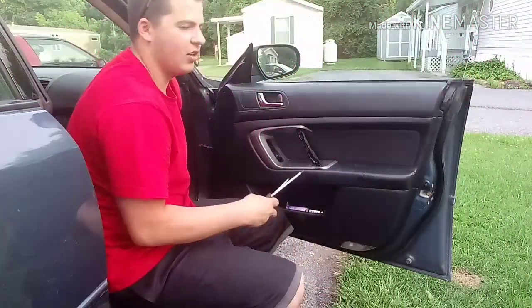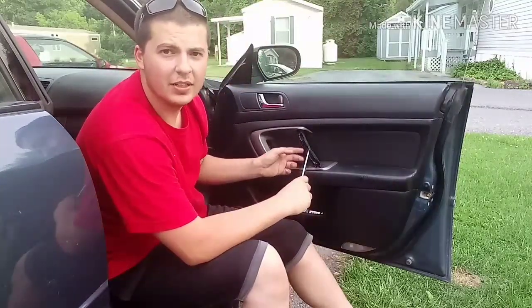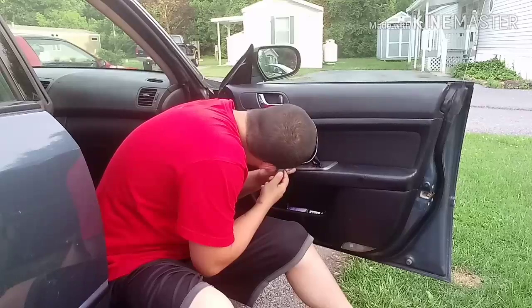The first thing — mine's already missing — but you're going to have a cover on here. There are three clips; you can just pop that right off. Once you pop that off, you've got two Phillips head screws, one on the top.